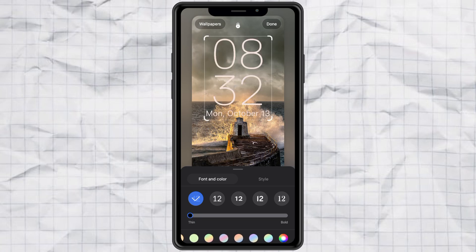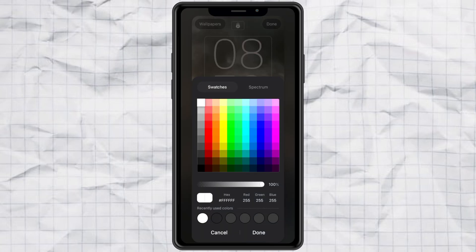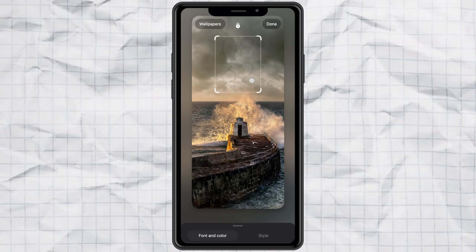But here's the secret part. Tap More Colors and then slide the transparency all the way to zero. Once that's done, just make the clock really small and move it to the corner — top, bottom, wherever you want it.